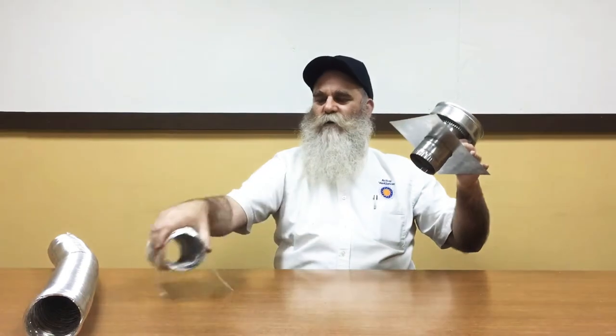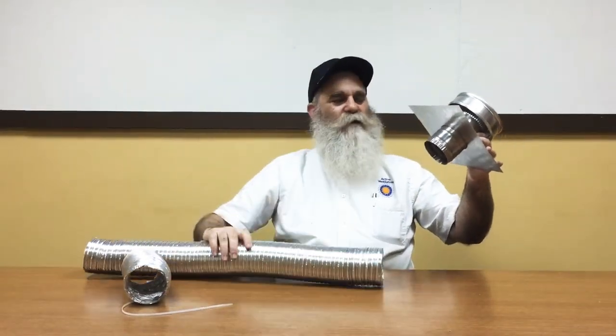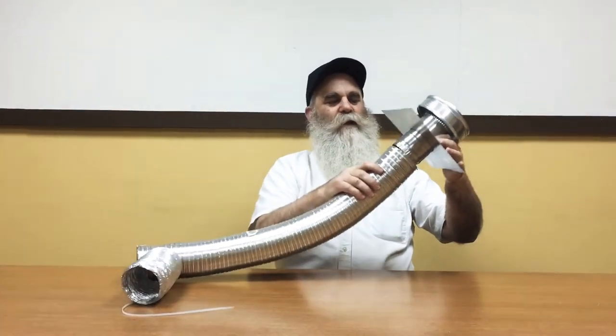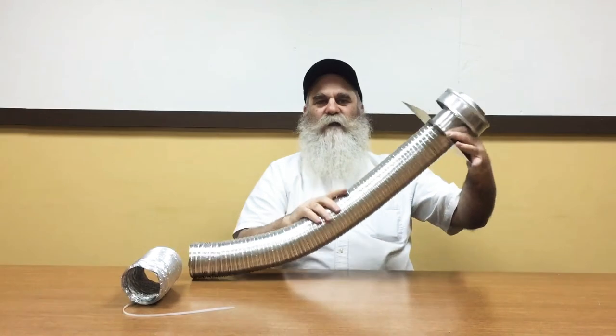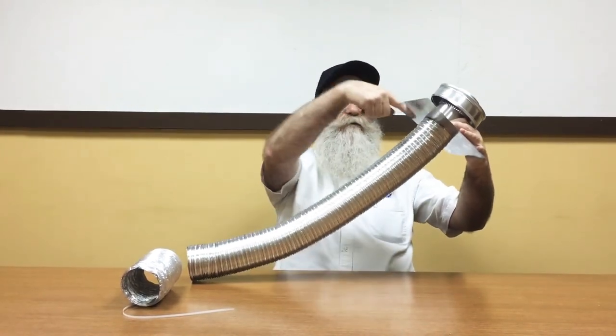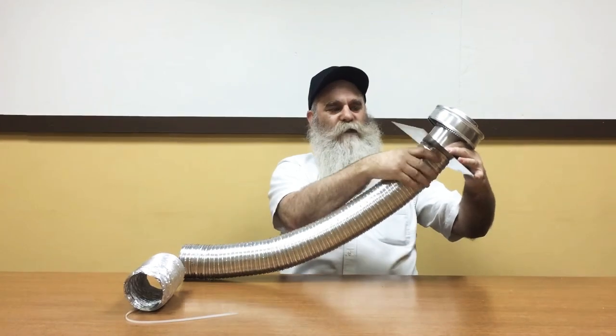If for some reason your contractor is using flexible rigid duct, he would do the same thing — come up from underneath, push it on, and then take a self-tapping screw and screw it through the flex duct into the tailpipe beneath.